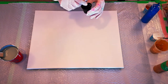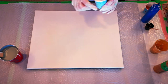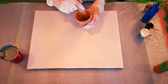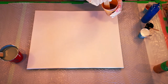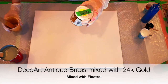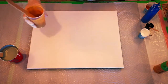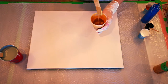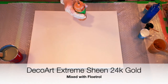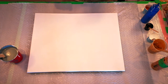This is my Amsterdam Oxide Black mixed just with water, which I was using for Dutch pour earlier. Amsterdam Titanium White, also mixed just with water. And here's a bit of a mess — I had some Deco Art Metallics antique brass, a really dark color, and a cup with some 24 Karat Gold I wanted to use up, so I threw some brass in there. It's half brass, half 24 Karat Gold — a really cool color. And this is Deco Art Extreme Sheen 24 Karat Gold mixed with Floatrol. So those are the colors — I'll get the base coat down and we'll get started.